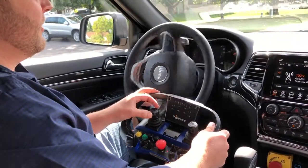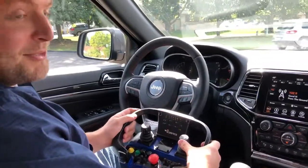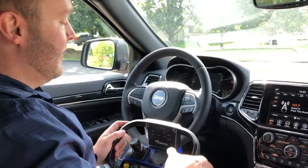I can put it into autonomous mode here and control the steering wheel. Because this one's not a hybrid, I can actually rev up the engine when it's in park.